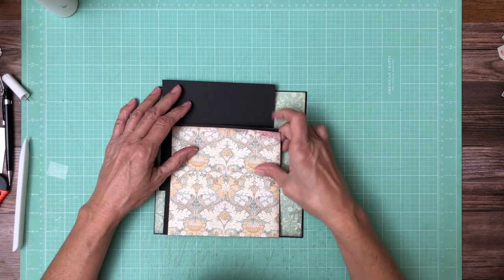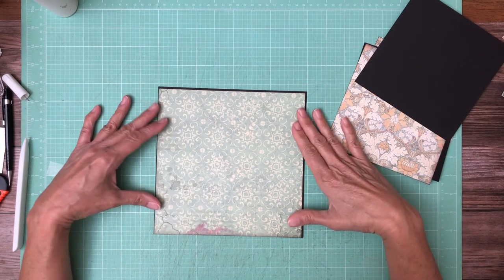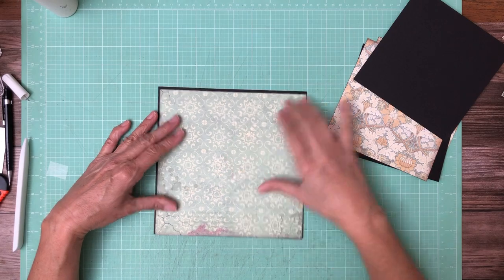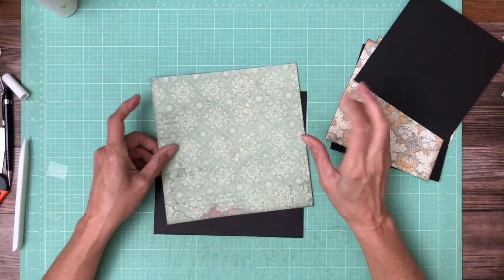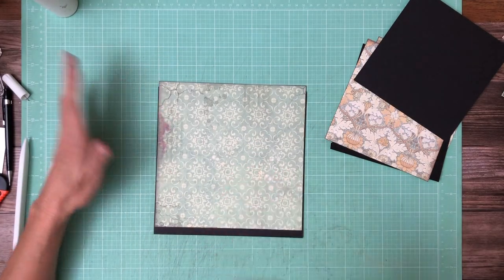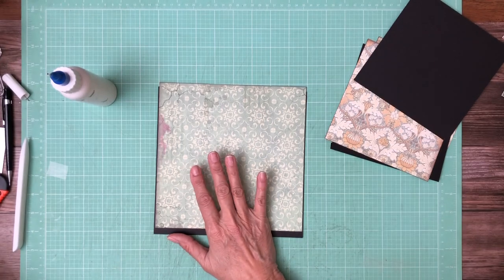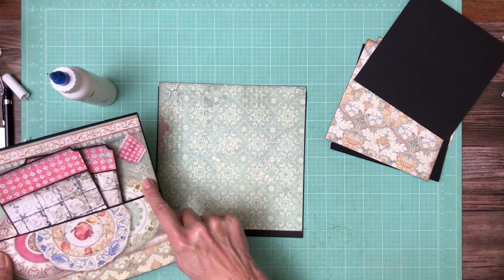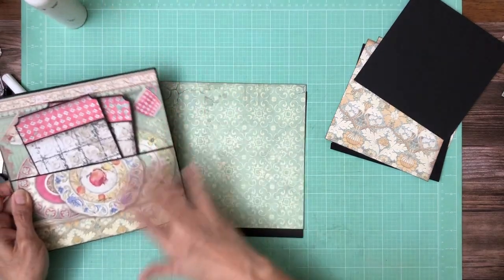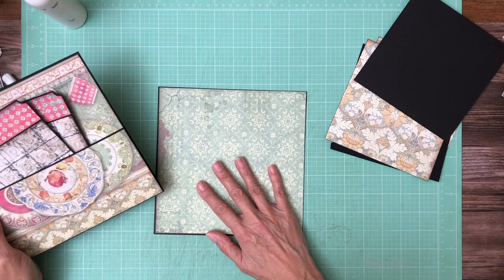Hey everyone, it's Daphne from Scrap and Create and we are working on page 3. This pattern is from the Backgrounds collection. I'm using this paper from the Backgrounds collection because it pulls in the background of page 2. I'm going to try to do a better job of talking about my design decisions as I go along because folks have asked me for that.